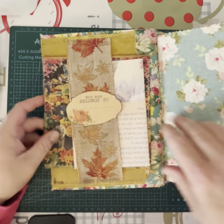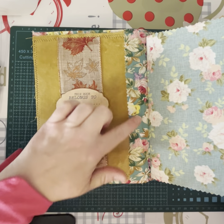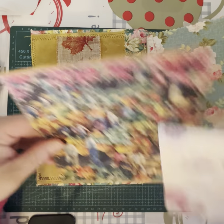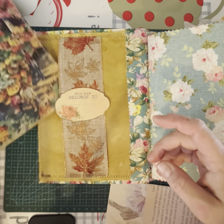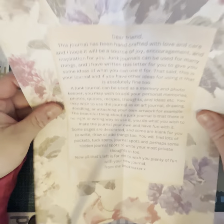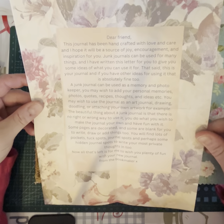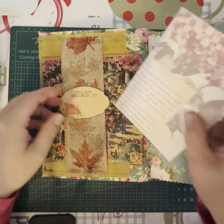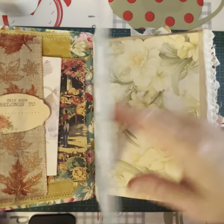The inside cover is a velvety fabric on top of the same material as the outside cover. There's a belly band with a label that says 'This book belongs to.' There's a journal card I showed right at the start of the series — I've found a spot for it and it fits perfectly. I've also printed out a heap of letters to give people ideas of what you can do with a junk journal if they don't already know.